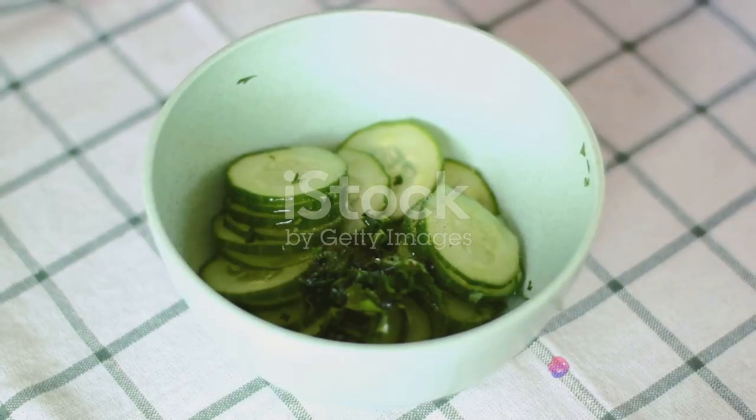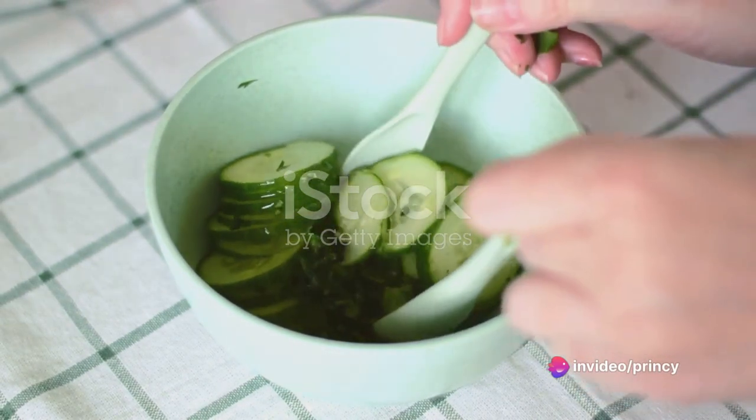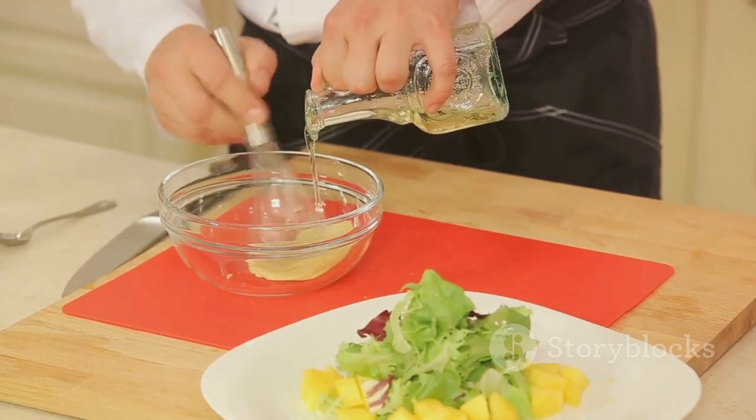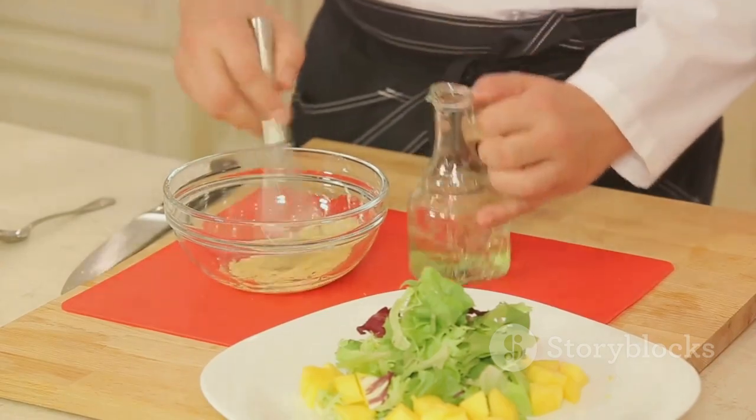As our vegetables are roasting, let's prepare the dressing. In a small bowl, combine olive oil, lemon juice, and your preferred herbs and spices. Some excellent choices could be basil, oregano, or thyme. Whisk them together until the dressing is well blended.